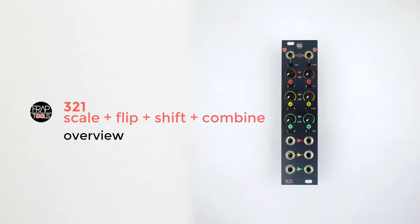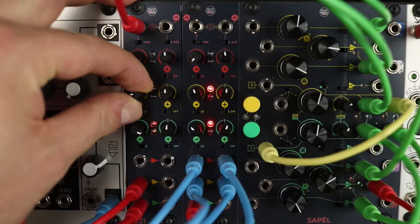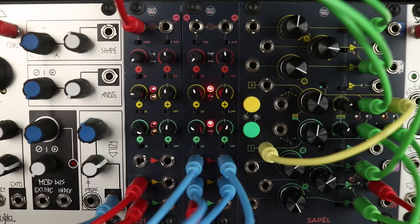The 321 includes the most useful functions we may need in every patch, to edit and combine the signals we are using. It is composed of three identical sections — the red, the yellow, and the green — where each of those can be used in several ways.